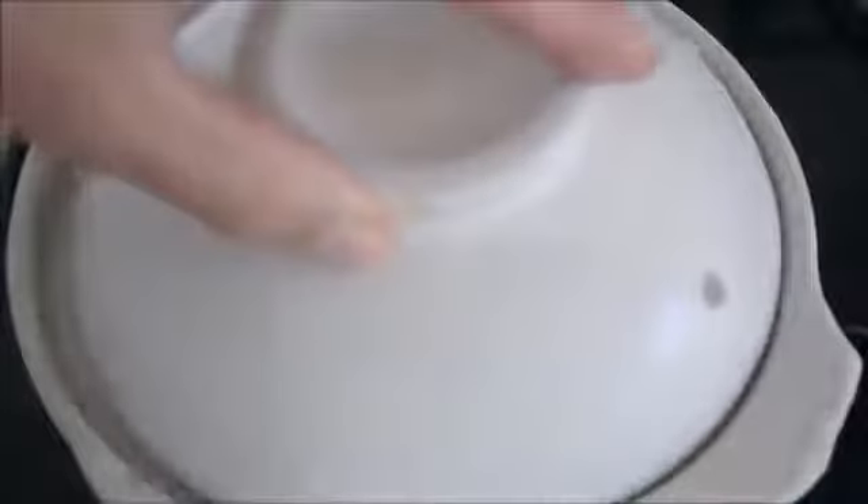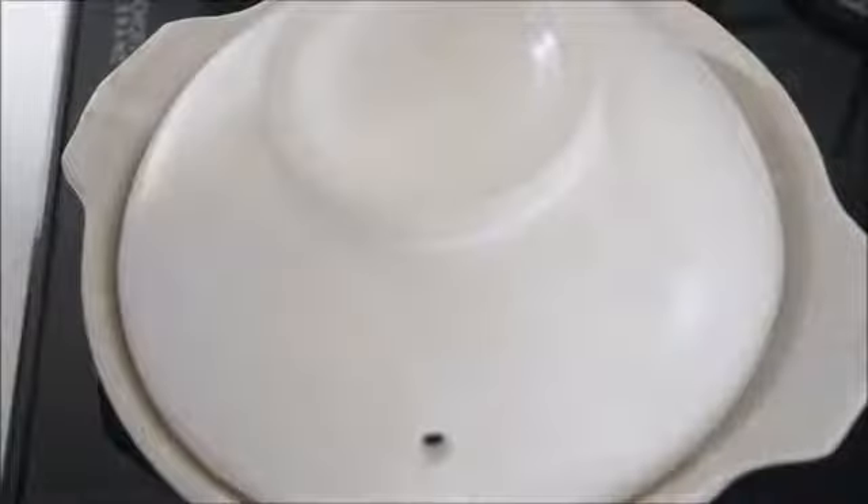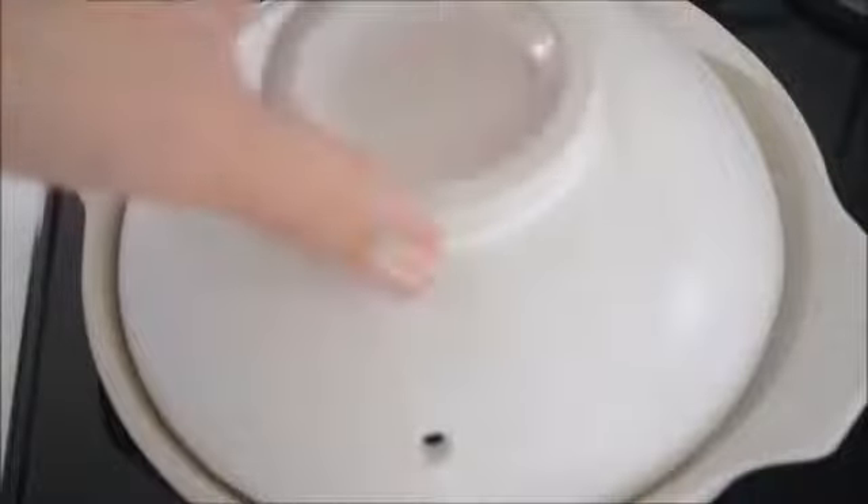Put the lid on and turn on the heat. Put on medium heat and bring to a boil. Give it a good stir when it comes to a boil. Cover the lid again and cook for 10 minutes on low heat. Do not take the lid off when the steam comes out first. Adjust the heat to very low. Stay calm and trust me. After 10 minutes, turn off the heat.